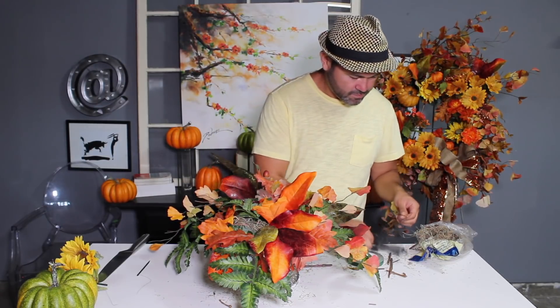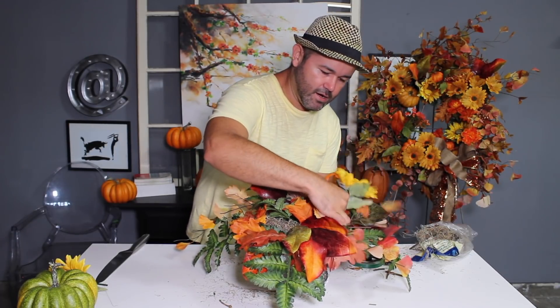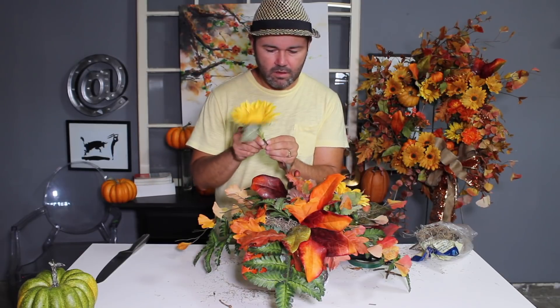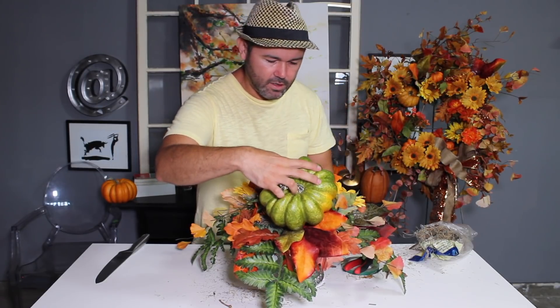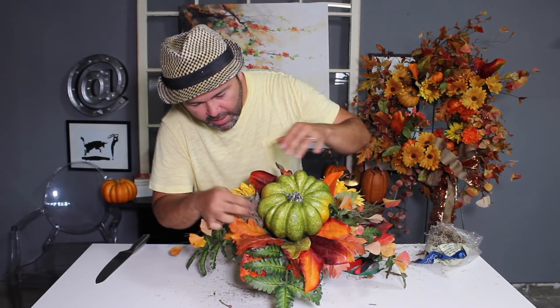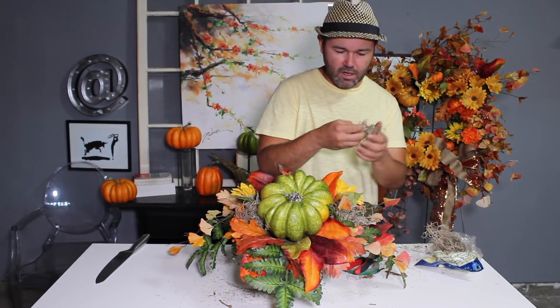Now that the container is completely greened, we're going to add our focal items. I grab a sunflower — it comes with a little wire — and I spin the wire tight around the stem. I add one sunflower here and a second one on the other side, inserted into the foam. The pumpkin is made out of styrofoam, so I go ahead and poke it with one of the florist picks and then insert it right into the arrangement. Then with the leftover moss, I add little clumps around it to give it more texture. And voilà — you have yourself a beautiful centerpiece for your table.